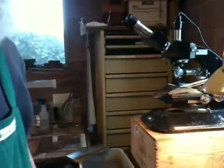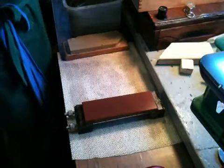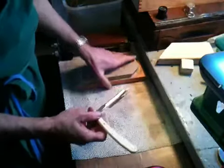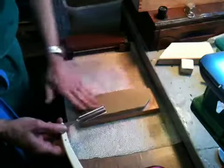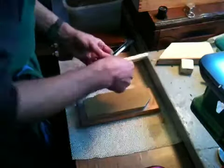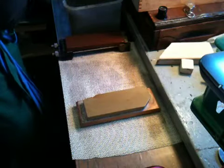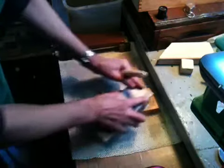Now I can go on to my finishing stone. I'll put aside the King. It's a nice mild color, relatively hard — the Nakayama Kiita.